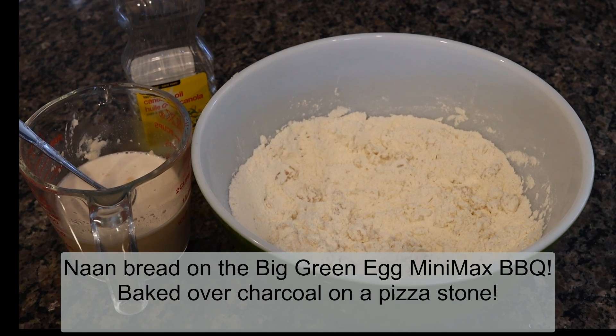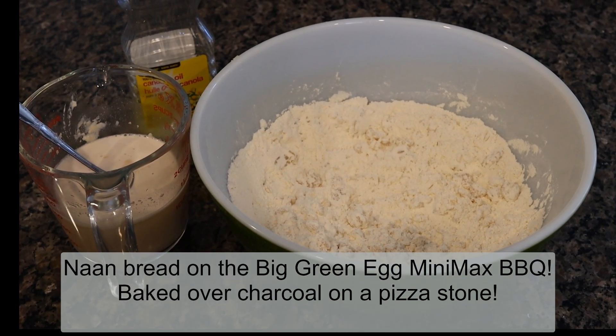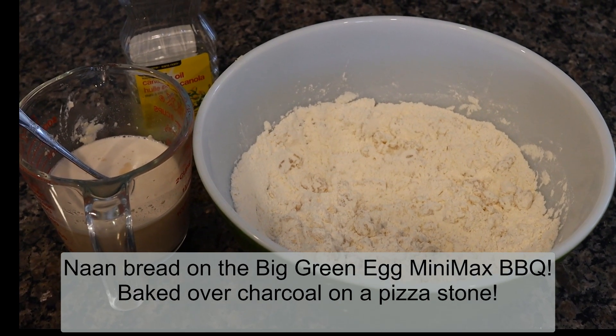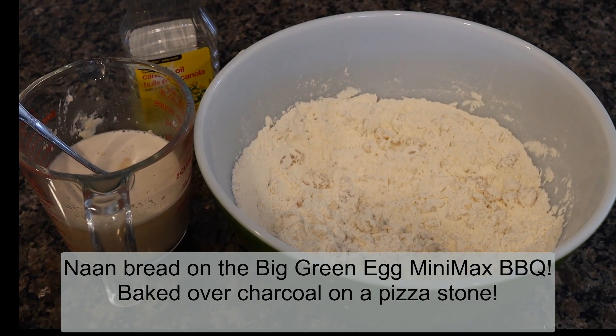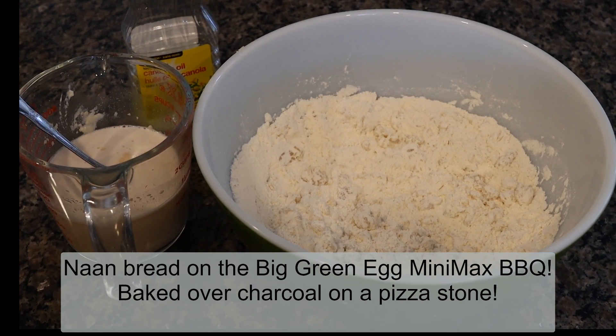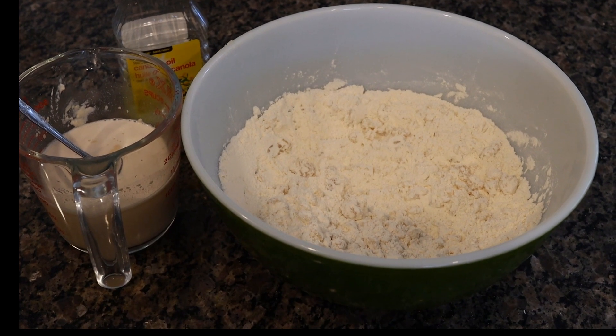Naan bread starts off as two cups of flour with some canola oil added, yeast, and a cup of water. You make it into a standard dough, and from there it's what you do — the process — that decides on whether it's naan bread or a pizza crust or buns.